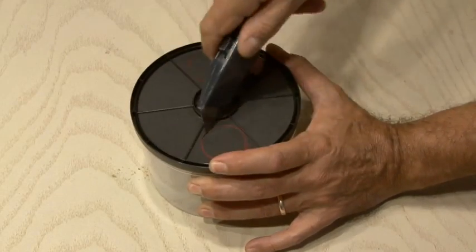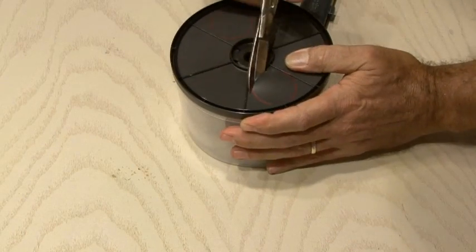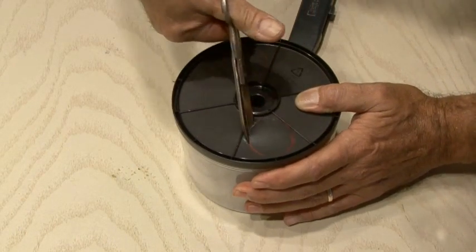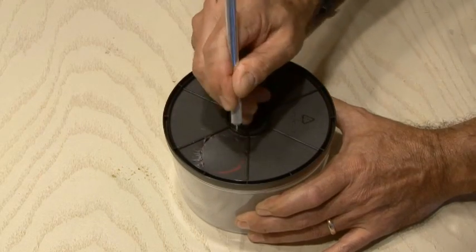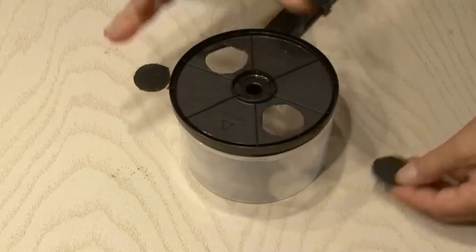I started with a box cutter and realized it was giving me a little bit of a hard time — wasn't really the right tool. I tried a pair of scissors and they weren't really cutting well enough, so I ended up using the trusty X-Acto knife. Cut out both of those circles, and they don't need to be exact, as you'll see in just a little bit.